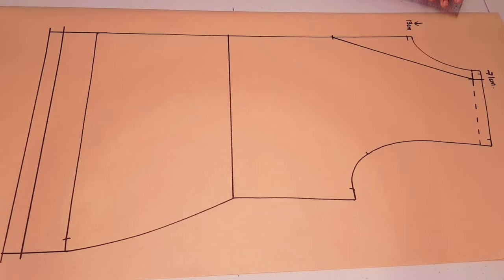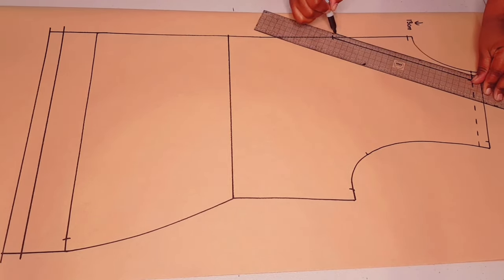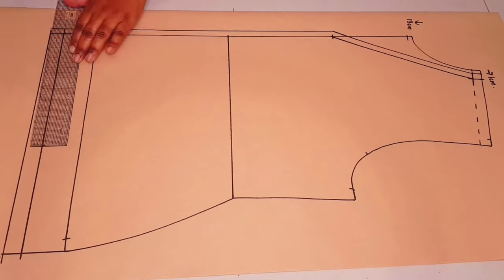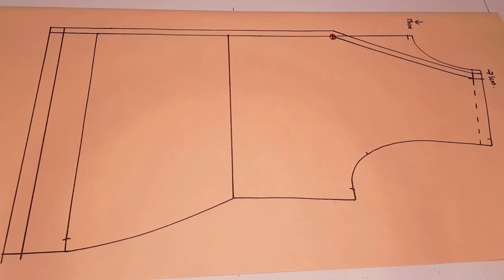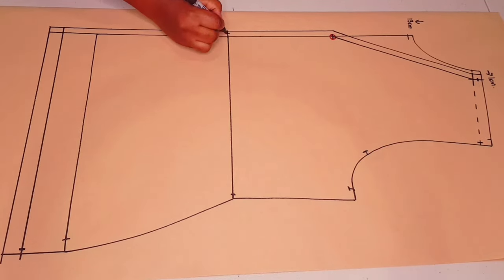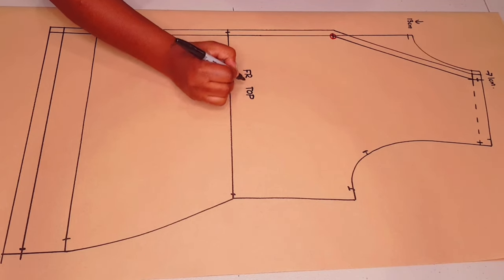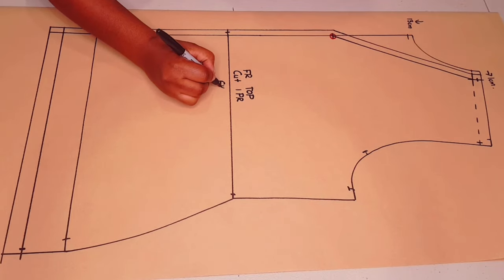Just outlining the seam allowance there — 1.5 centimeters. Now connecting these two points with a straight line, adding a seam allowance of one centimeter and going through the center front to add the one centimeter seam allowance. Putting a notch there to show where the neckline is ending, and adding notches to the pattern. Labeling the pattern: front top, cut one pair, and I put my initial.